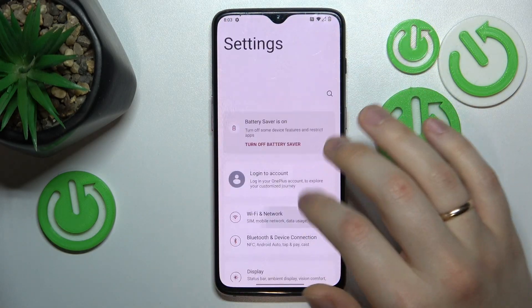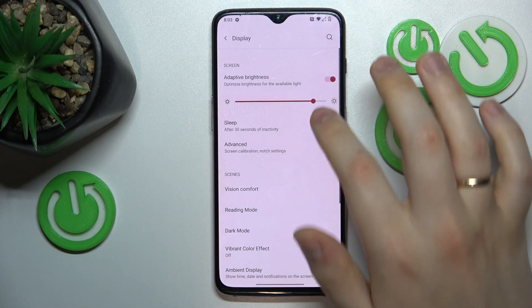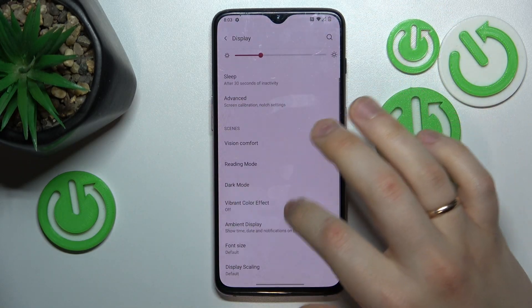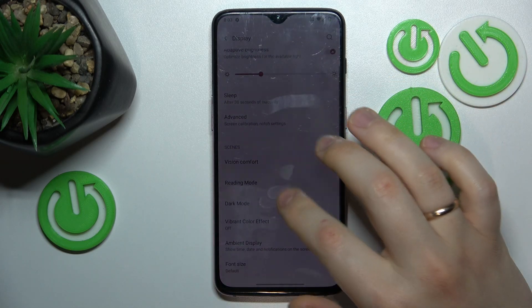On top of that, you can also enter the display and brightness category in settings. Here, switch on the adaptive brightness toggle or reduce the screen brightness manually. I also recommend enabling dark mode.